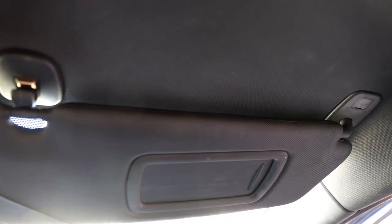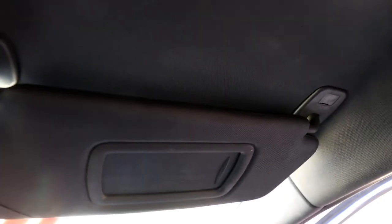So now you're all done. Best to test out the visor, give it a bit of a play, make sure it's working. You shouldn't have a problem but just give it a test to make sure. Now you've got the sun out of your eyes. Hope that helped, thanks for watching.